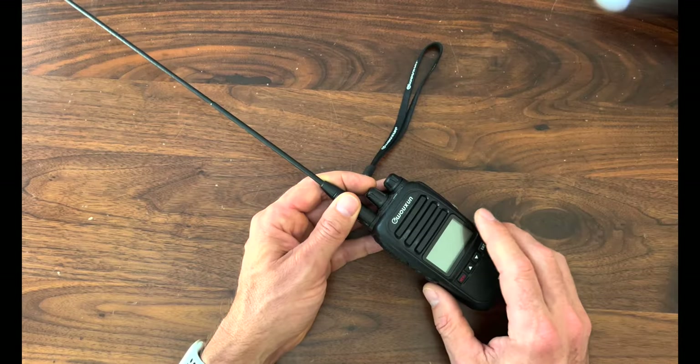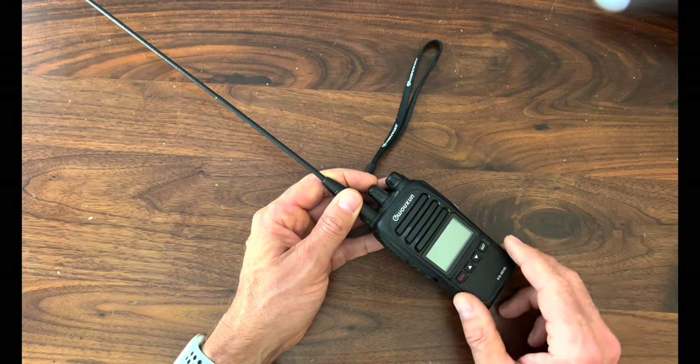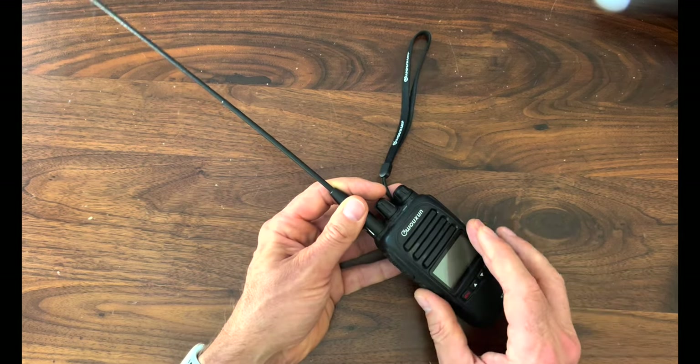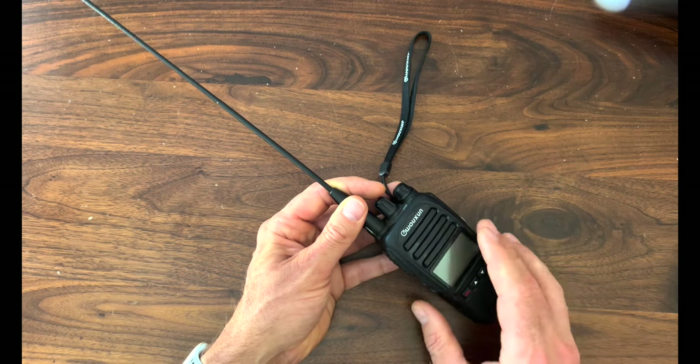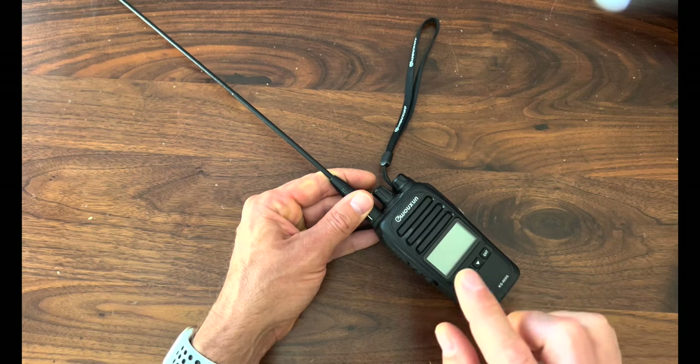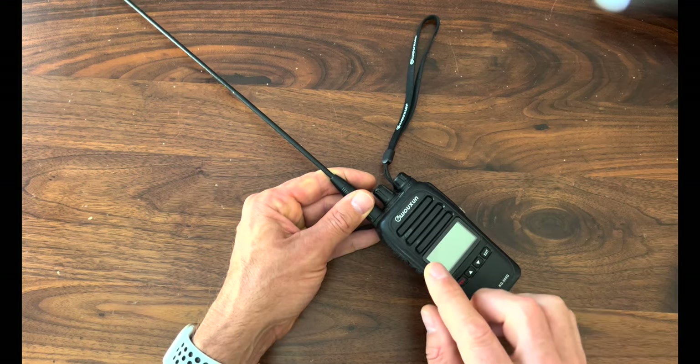Let's shift gears to the specs and features of this one right here. The Wouxun KG905G really caught my eye because it has a really nice set of specs and features, especially when you factor in the price point. Starting things off — transmission on 15 high-powered GMRS channels, as well as low-powered simplex channels and 8 GMRS repeater channels. It sports up to 256 custom channels, and you can actually group the channels into 16 groups.